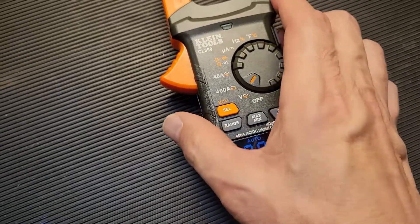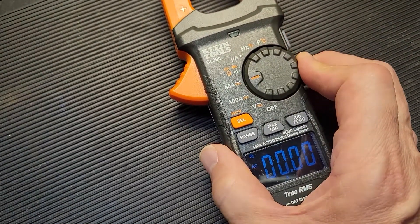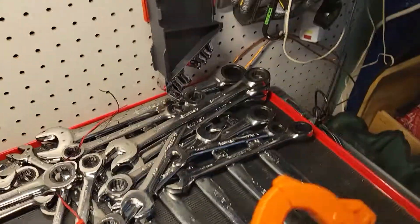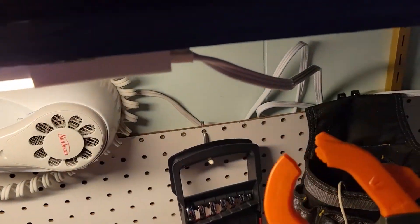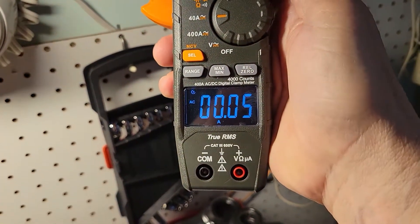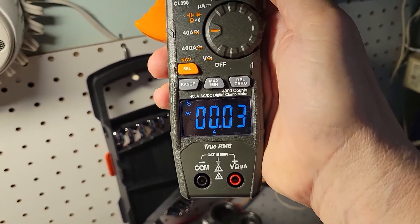Let's put it into amperage mode and measure the current of this light fixture. I put my clamp around it, I look at my meter, and I'm really getting nothing.